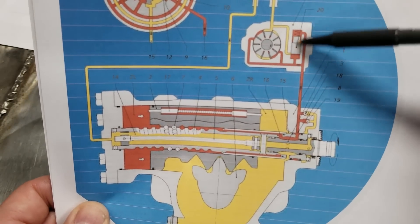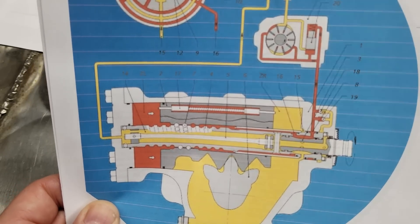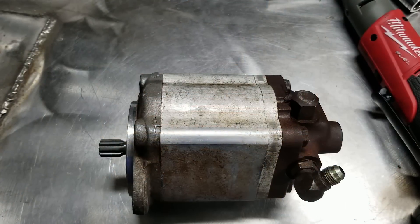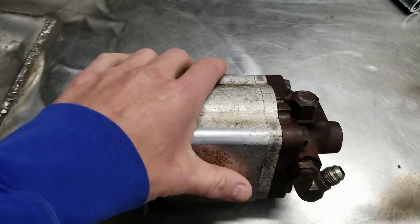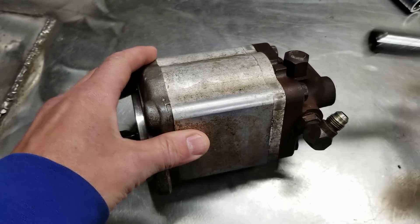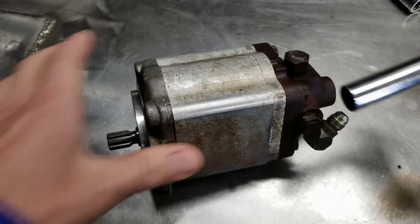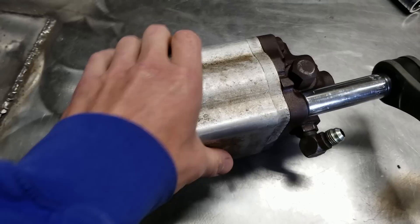This right here is a key element that's not in the aftermarket pump, and I'm going to explain that in a minute. We're going to take this pump apart so you can see the inside of it.